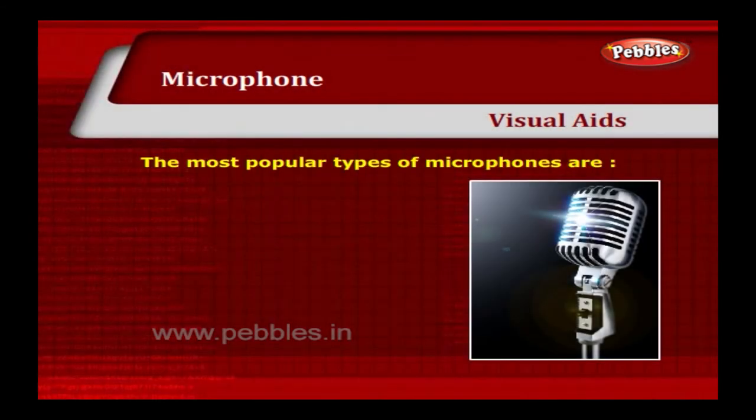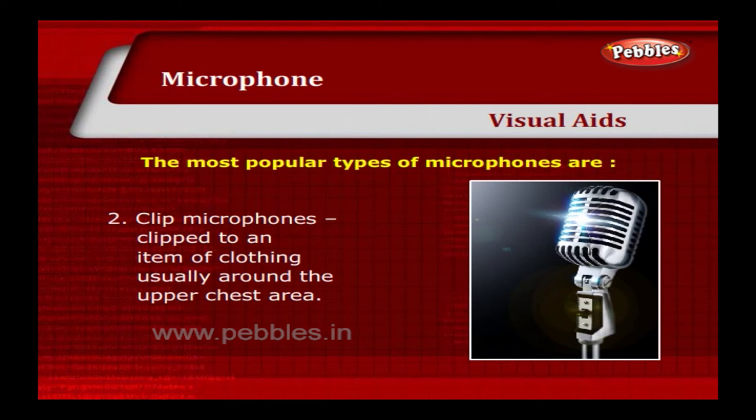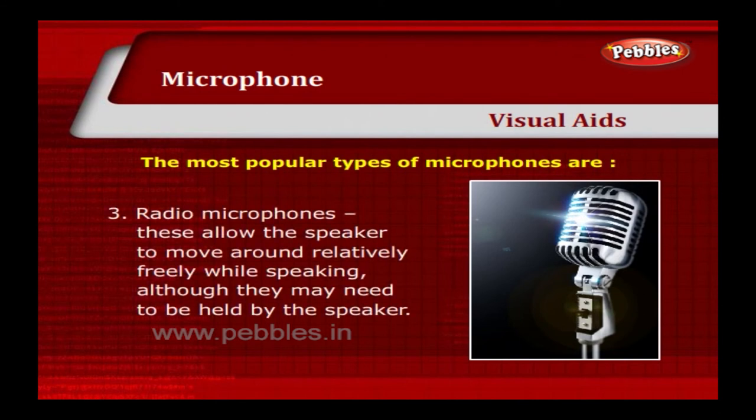The most popular types of microphones are: static, fixed on a stand; clip microphones, clipped to an item of clothing usually around the upper chest area; and radio microphones, which allow the speaker to move around relatively freely while speaking, although they may need to be held by the speaker.